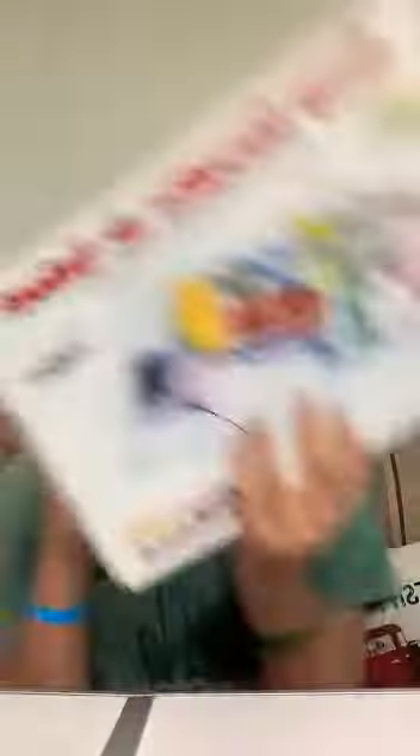Part 2. This is a snap circuit box and I'm going to be trying to do one of these projects in under 60 seconds. Here we go.